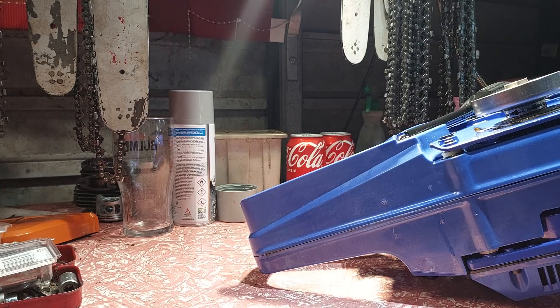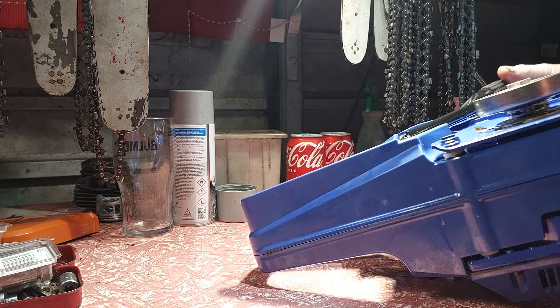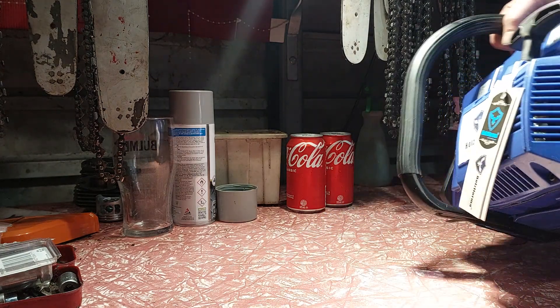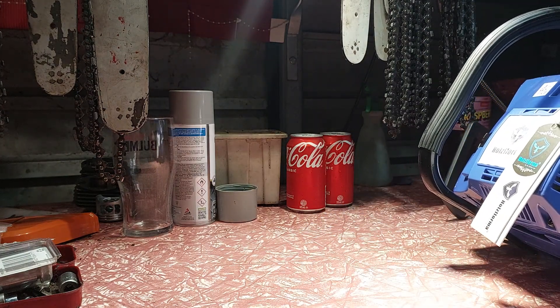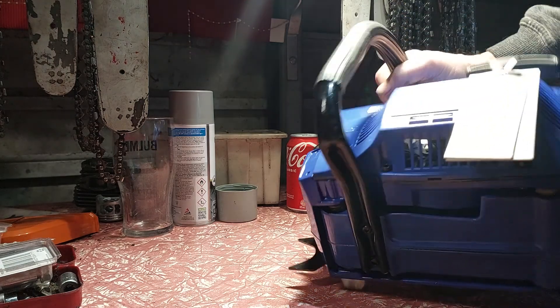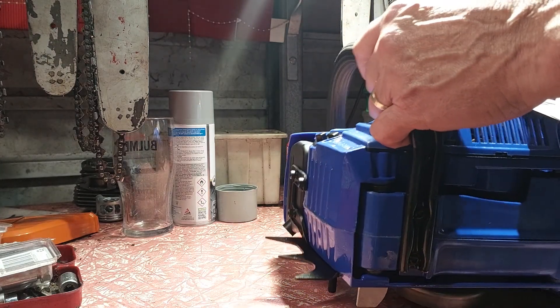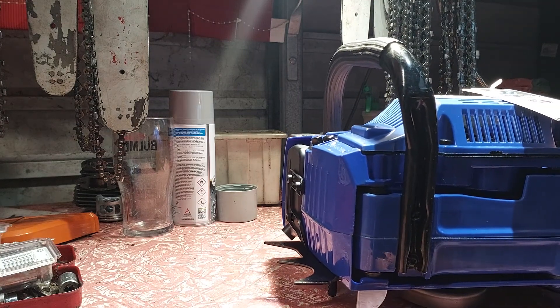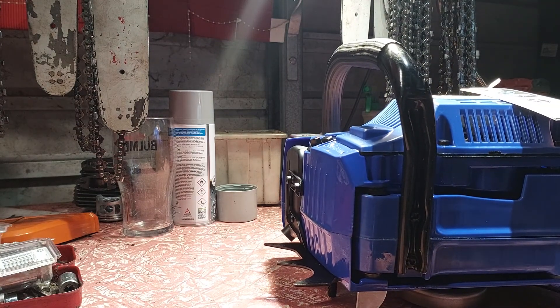The fuel tank lid's not what I call a good seal - it just doesn't feel like it's sealing properly. We're not leaking guys... yes we are, just a little bit. She is leaking at the cap. There's no ring - she's probably missing the o-ring.